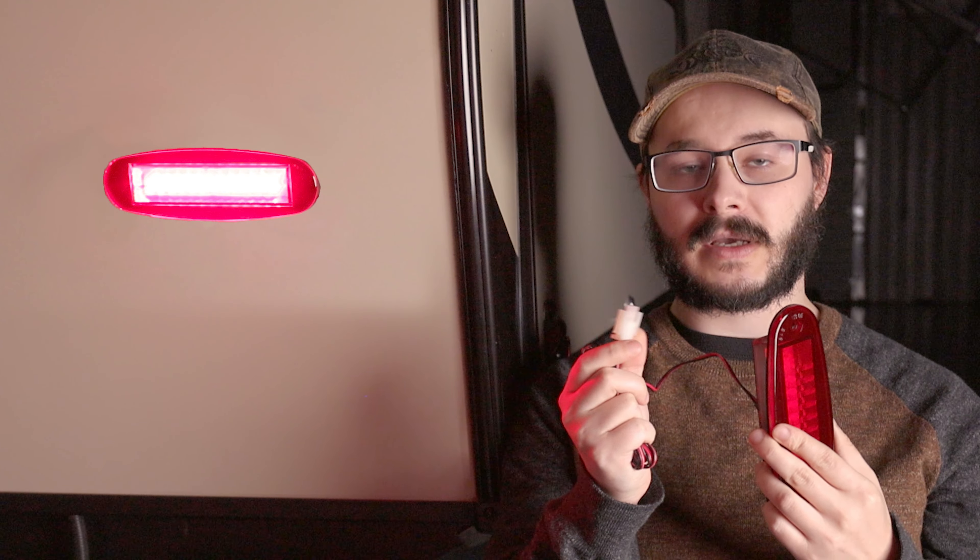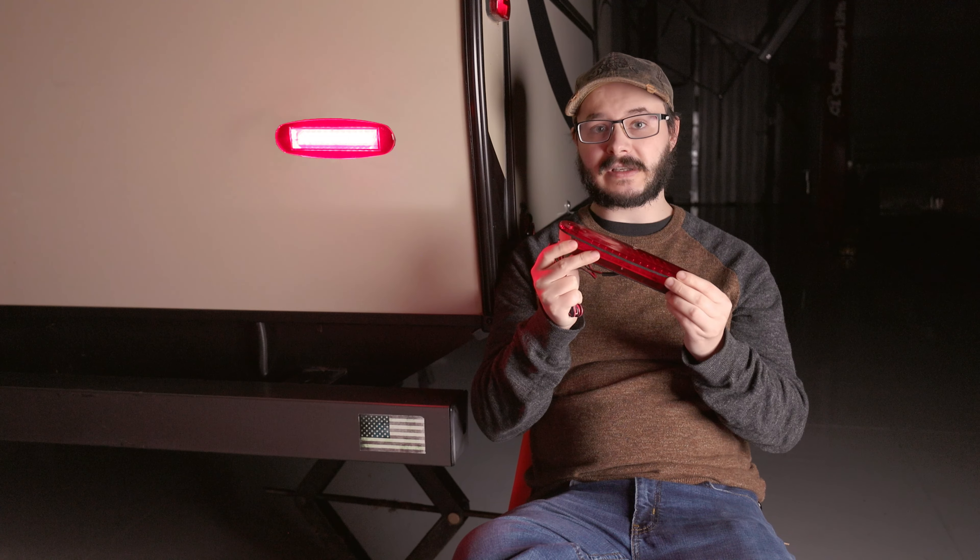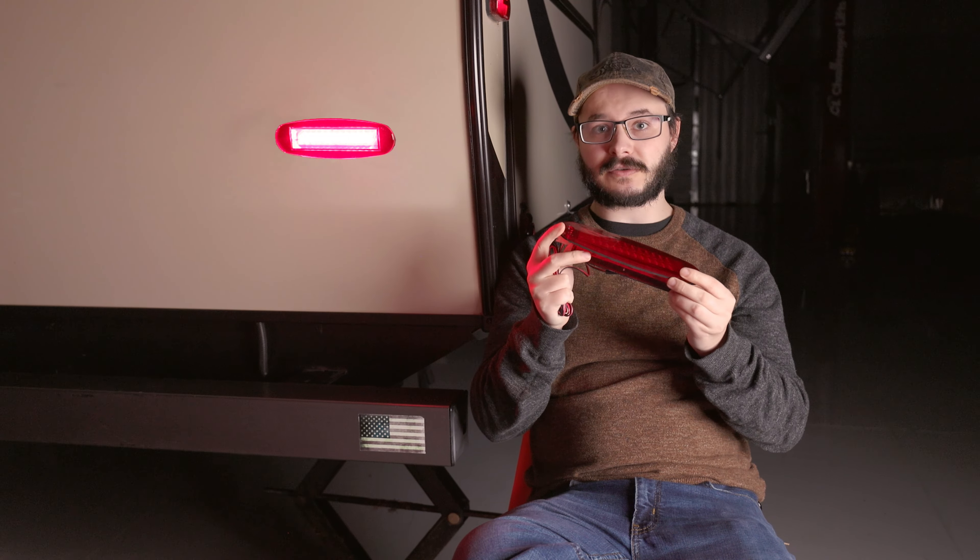Need to replace some broken taillights on your RV? Check out the oval flush mount LED brake lights from RecPro, RP-1793-2, which will help you get your RV back in driving condition.